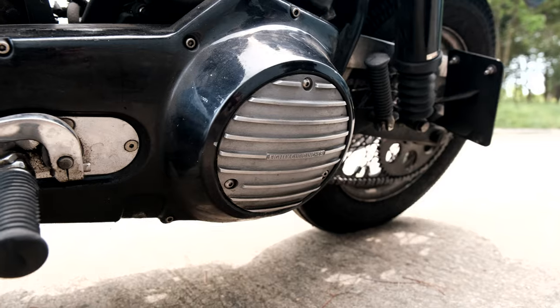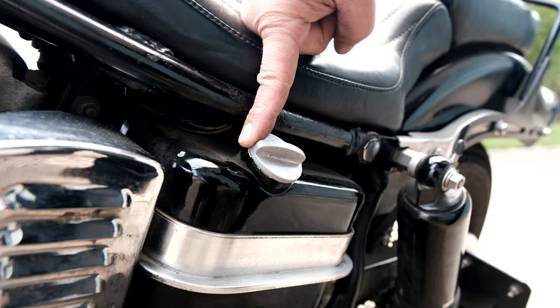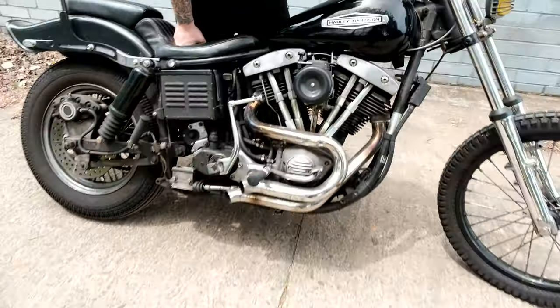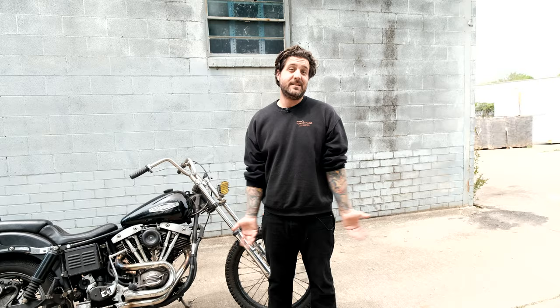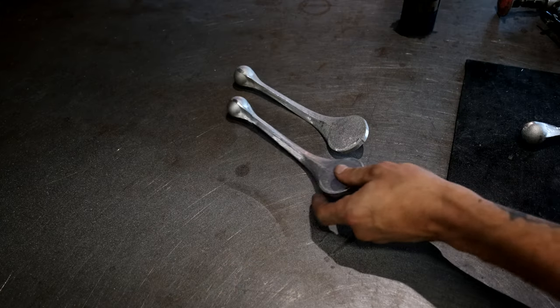There are a couple other pieces on here where I just want to try to keep the cast look — like this tumbled piece that we make, or this cap. I like the look of stock castings. Castings are cool. That's why we wanted to make the psychic shifters — because castings are cool, and if we can cast it in town and have it all made within 10 miles, that's a cool casting.